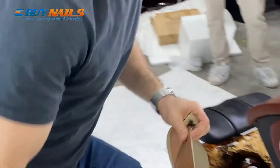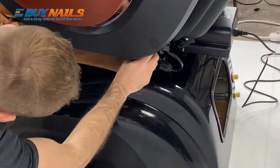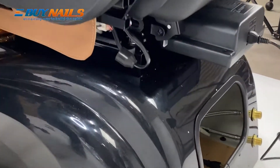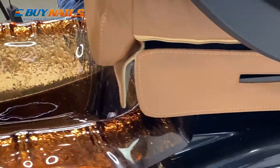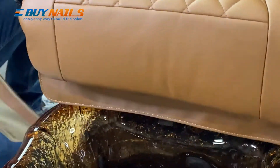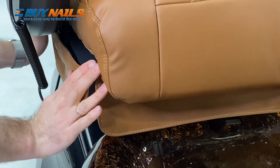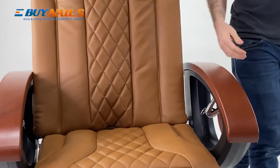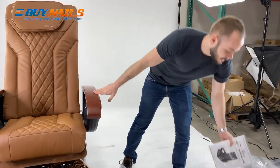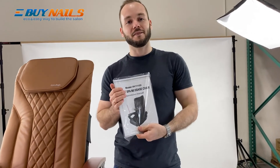The last part are the side skirts, and these just go directly on the sides beneath the chair. Now you're fully assembled. And in case any fuse ever goes out, we've included two in the manual. Thank you for watching.